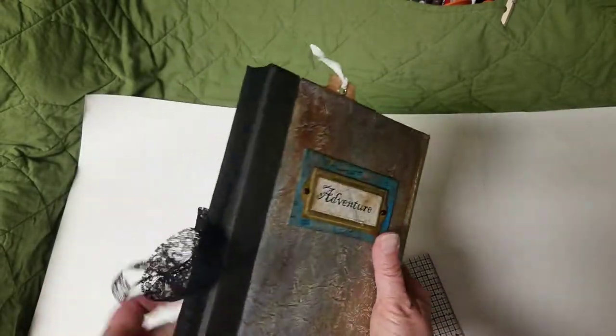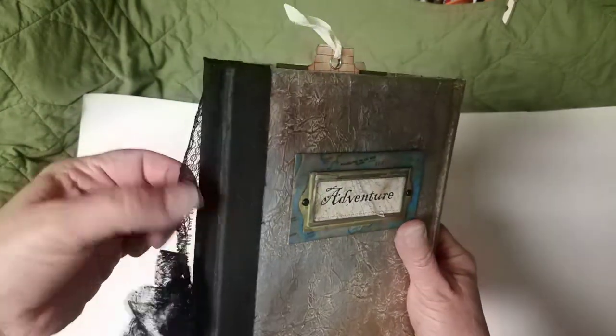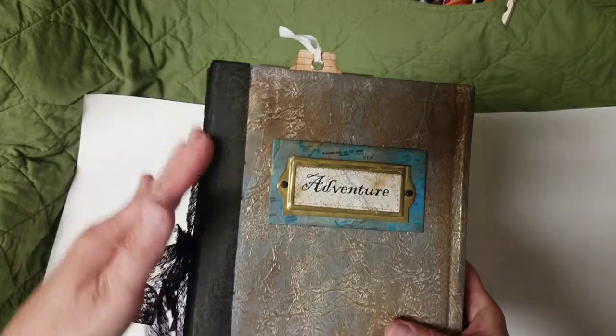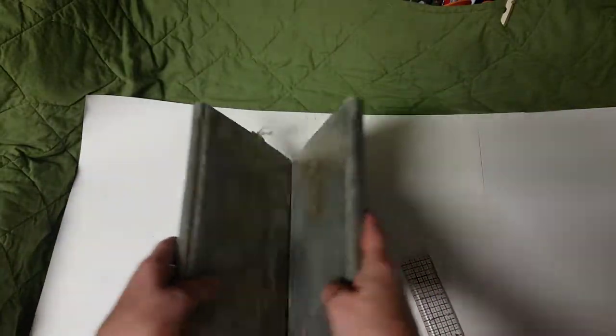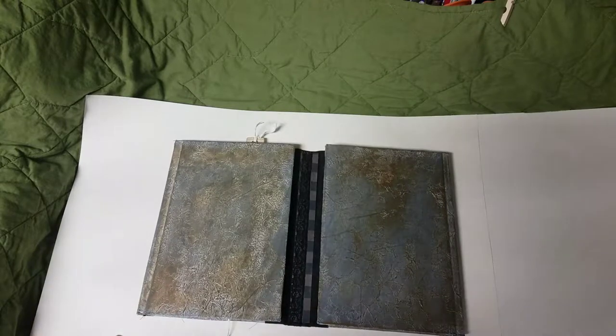It's nine and a half inches long and about seven inches wide, with an almost inch-and-a-quarter spine. I have some lace seam binding on the outside of the spine and it ties around to the middle.